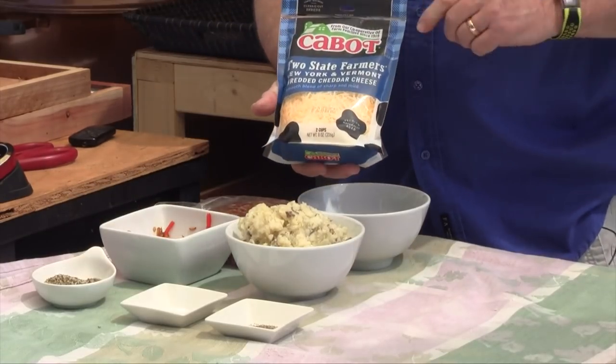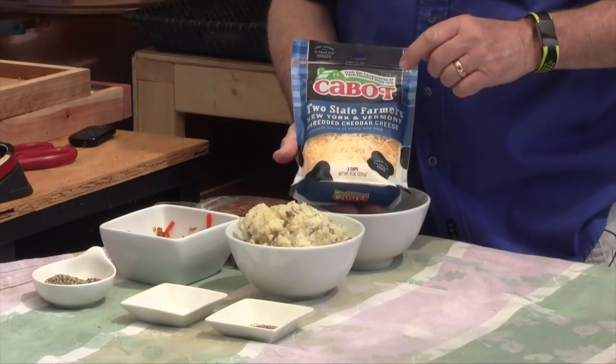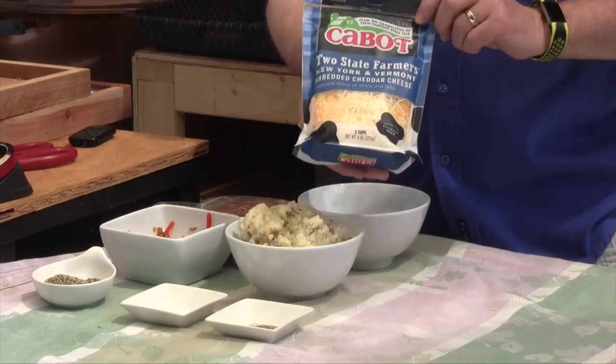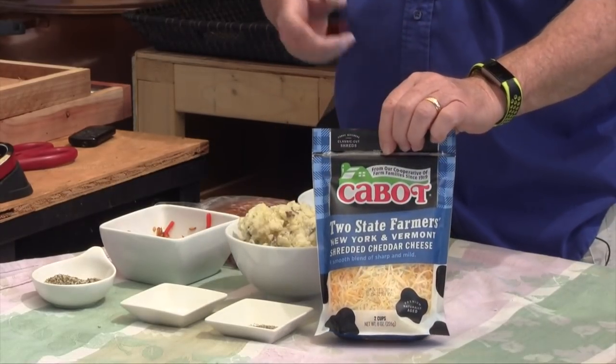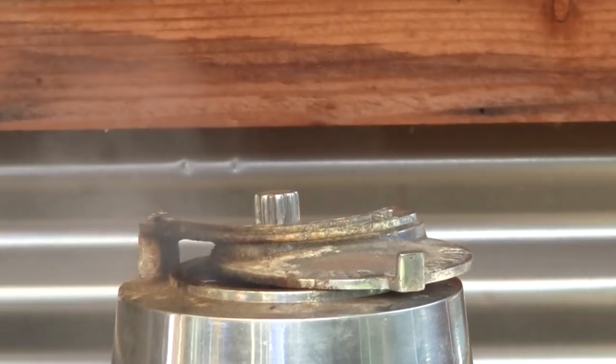To really put it over the top, I'm going to be using some Cabot — their new shredded cheese, the Two State Farmers New York and Vermont shredded cheddar. That's one of my favorites and it really makes a difference on the inside. You're also going to need a pretty wide sheet of saran wrap or waxed paper — I like saran wrap, it's easier to roll things up with. I'm cooking this on my grill dome using pecan smoking wood. You can use a regular kettle or a gas grill and just add a little bit of smoke if you want — smoke's optional.